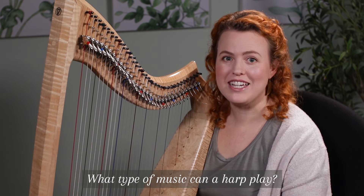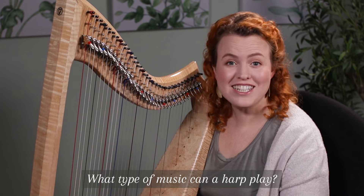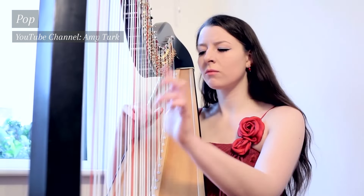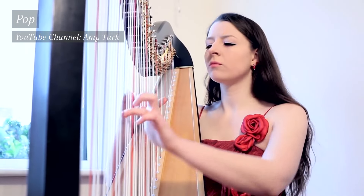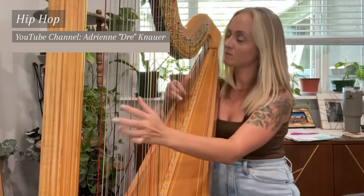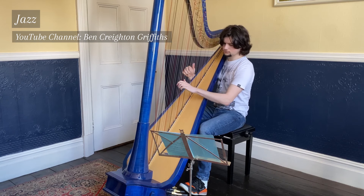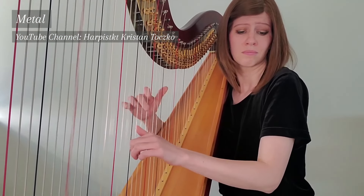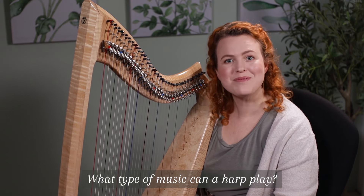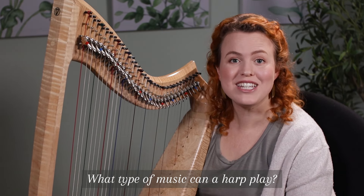What type of music can a harp play? Most people think of relaxing classical music when they think of a harp, but harps can play pretty much any genre of music. On an acoustic harp, all genres of music will sound quite soothing because of the tone of the harp, but it is possible to plug your harp into effects pedals and even get distortion on the harp.